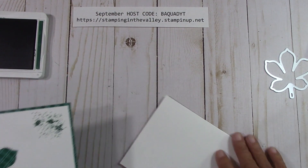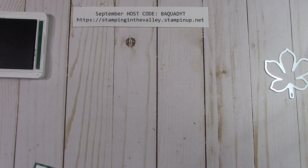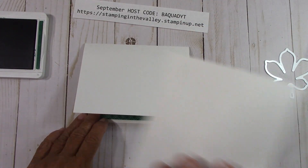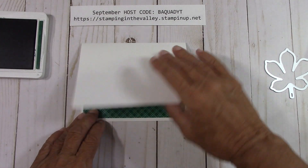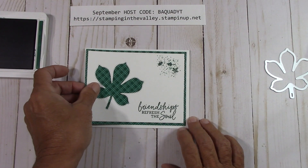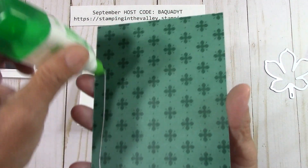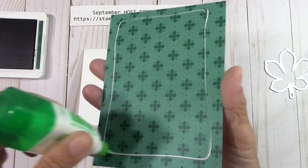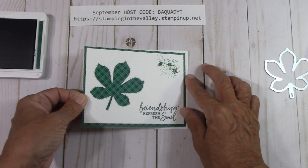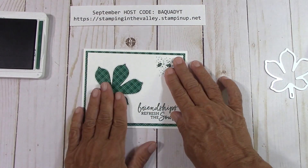Now we're going to get our card base — we've already finished the inside of the card. I have my other card base over here ready to go for the next card. You can either put this on with dimensionals or put it down with Tombow — I'm going to put it down with Tombow. And here we go, here's our first card. Isn't that so pretty?